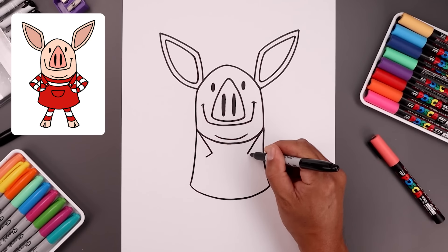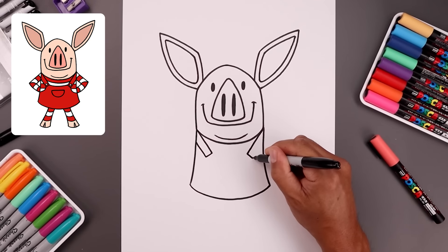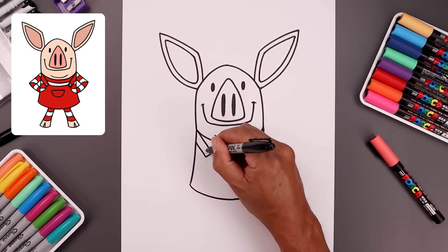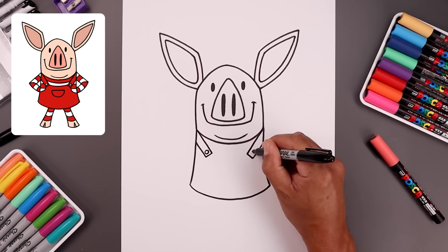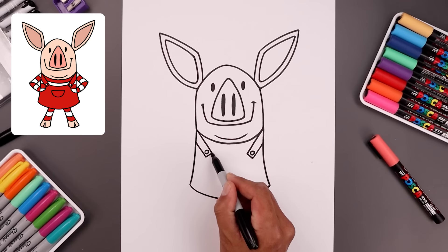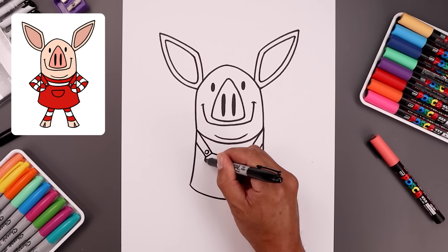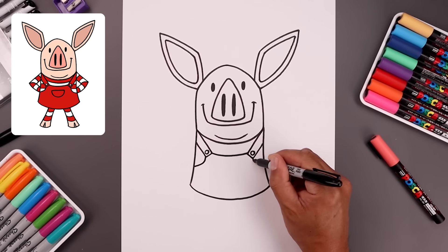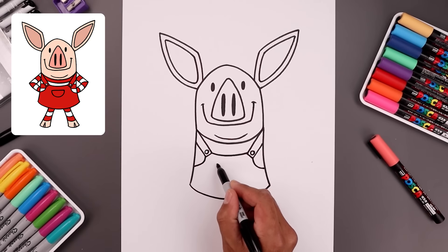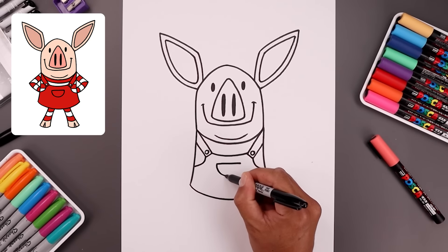Let's flatten off the end of the strap with a straight angle line, then go back up and out towards the side. Add two small circles on the end for the buttons. Now from the inside corner of the strap, curve this down and then up. And then from the outside, bend this down and out towards the side of the body. Let's add a pocket in the center of the body — start with a straight line going across and draw a half circle across the bottom of that pocket.